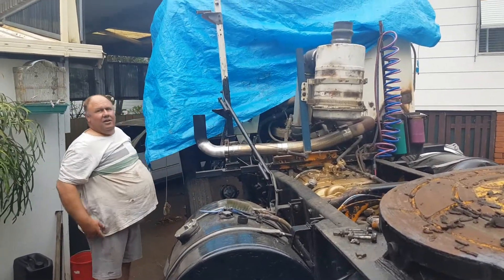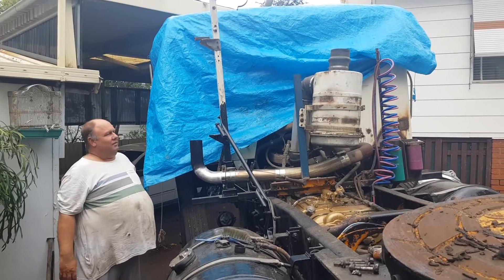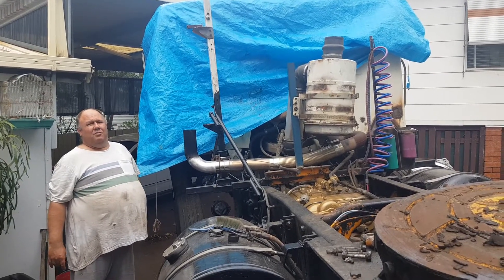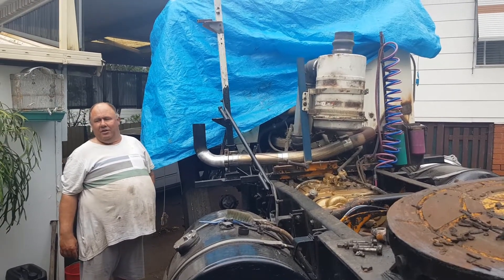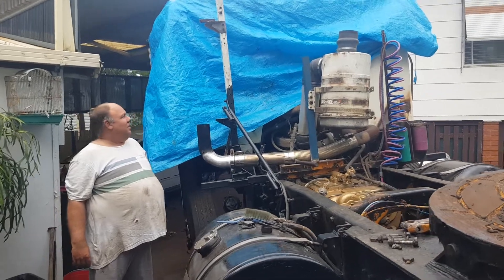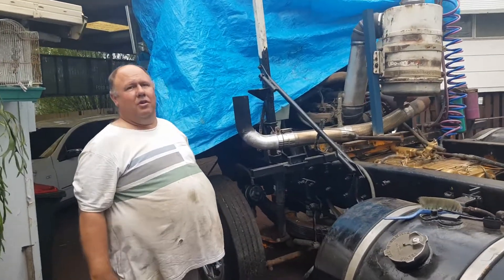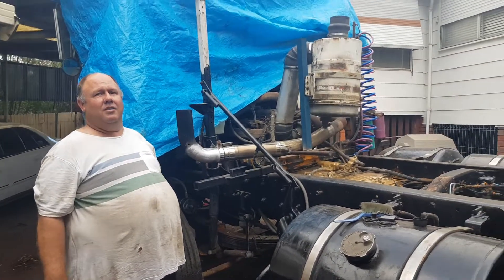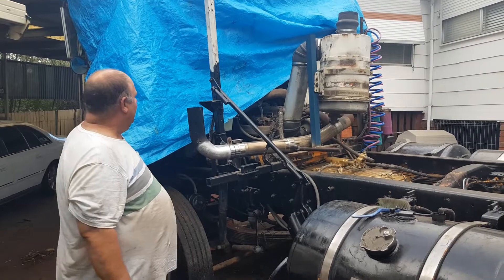We're covering it up now because we wouldn't like to see it get more rust in it. We're trying to get it with less rust than what the ZD's got. It's probably had as much rust cut out of it as the ZD, but it's a bit of a competition - I'd say pretty evenly on par at the moment.